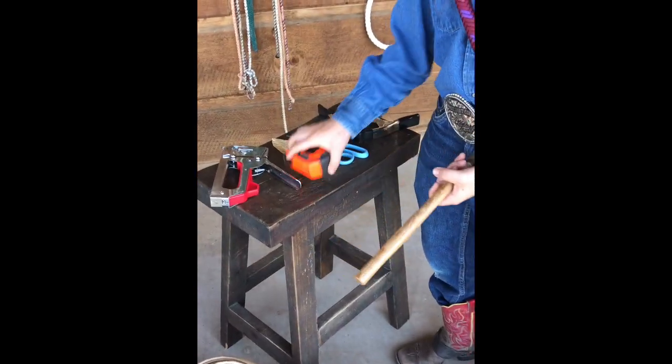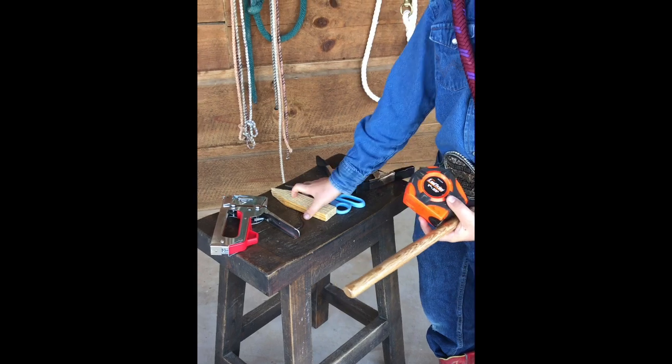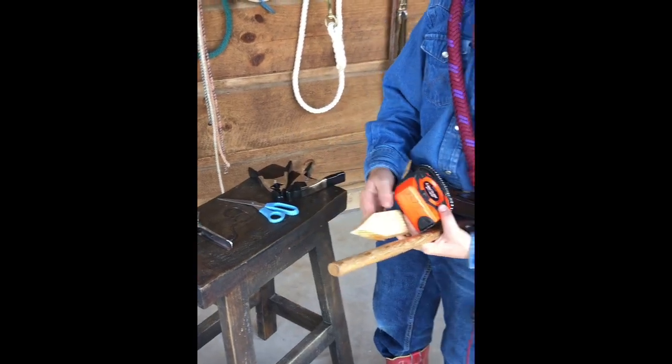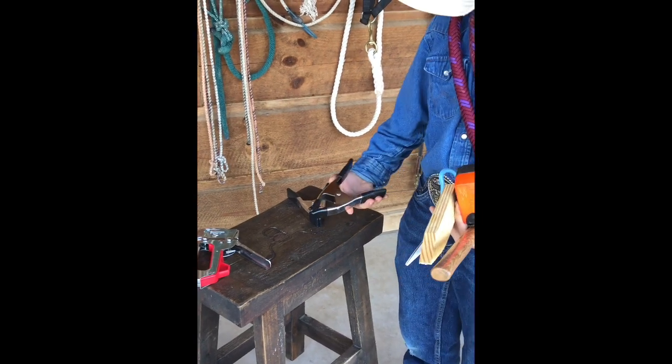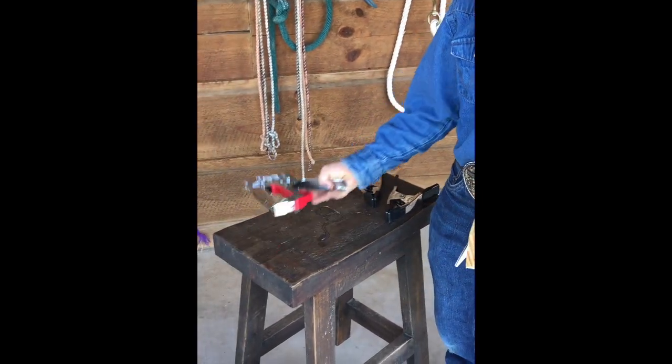Here are the simple tools that you'll need: a hammer, a tape measure, a stake, some scissors, two clamps, and a cable staple gun.